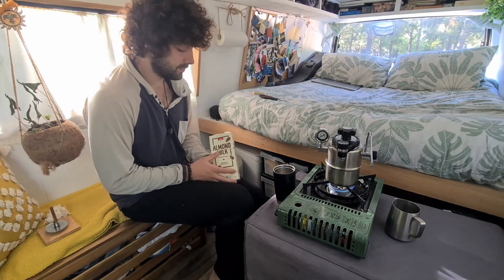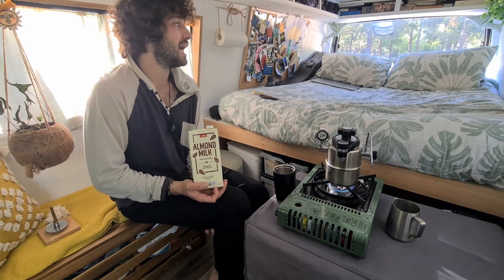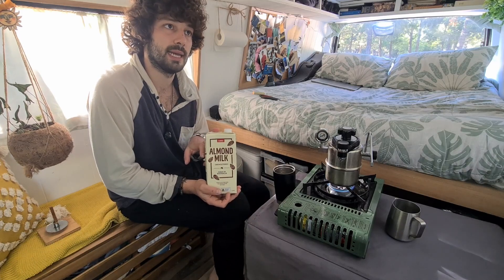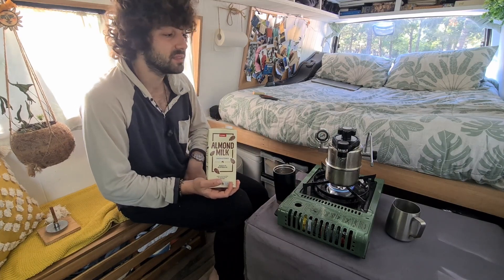Let's talk about milk. We found almond milk to be the perfect solution for us — you can get so many brands. However, we found out that the one from Colt's is actually the cheapest and it's good quality for the price, and basically with this milk we just do our coffee in the morning.